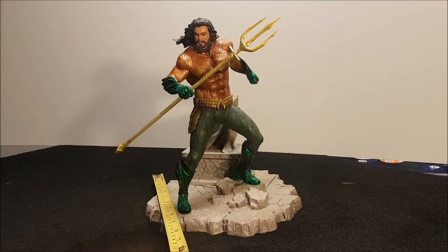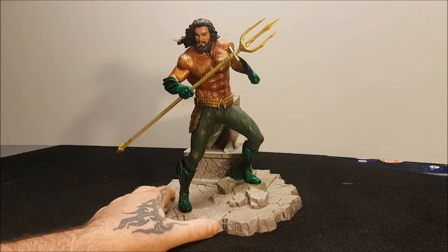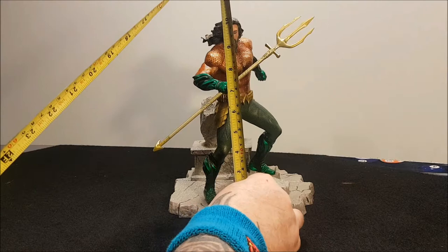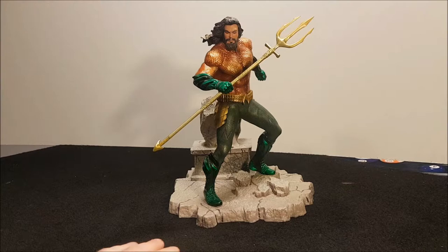I'll give it a quick measure. The base length-wise you're looking at a 10-inch base — 26 cm. The width you're looking at about 8 inches, so 20 cm. So it's a 20 cm by 26 cm base, which is a big footprint for a statue. Height-wise, below the base you're looking at about 10 and a half inches — 27 cm in height — which is adequate for a normal shelf size.